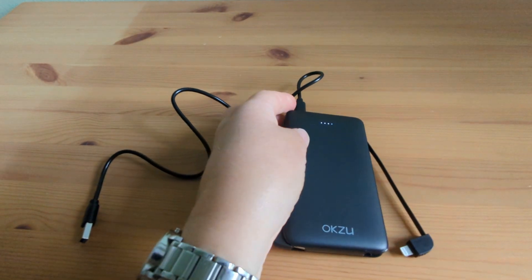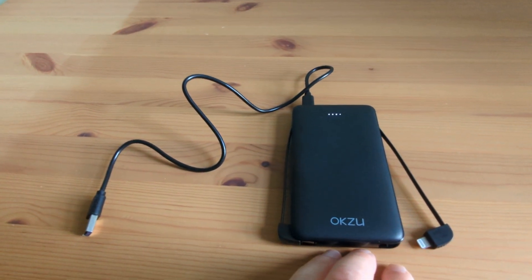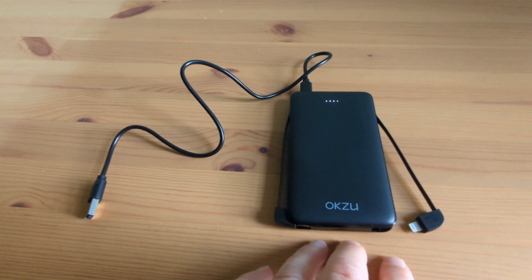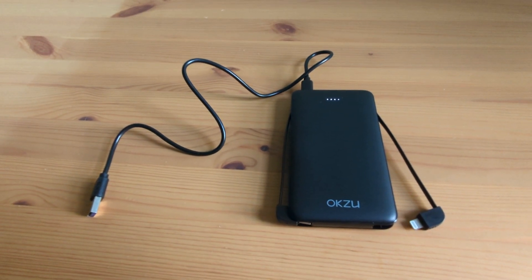Safety is also a priority with this charger, so you never have to worry. You can charge your devices worry-free. It has an intelligent system that protects against overcharging, overheating, and short circuits.